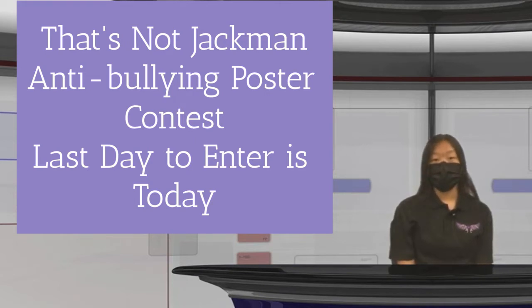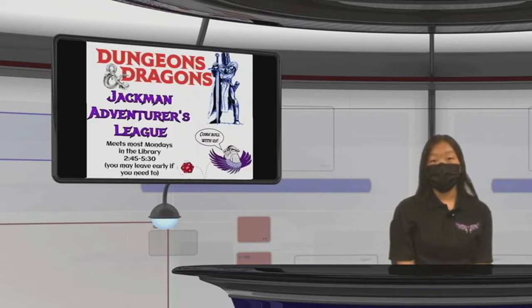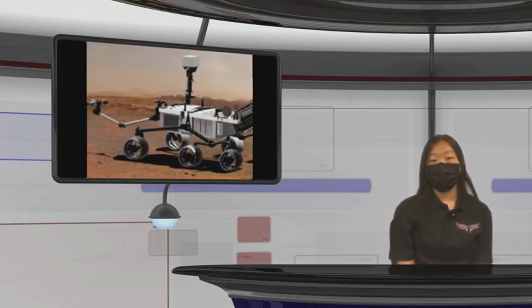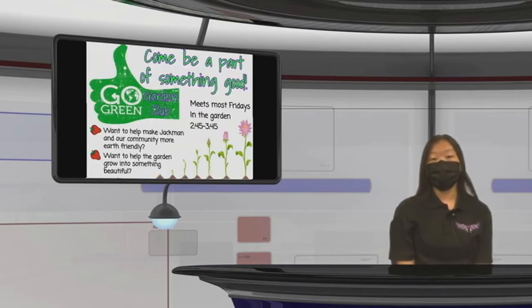The winning poster will be made into a 24 by 27 inch poster and placed around the campus. The winner will also get a $25 gift card from a place of their choice. Club meetings next week: Jackman Action League meets Monday in the library, 2:45 to 5 p.m. LTA Club meets Tuesday in the library, 2:45 to 3:45 p.m. Robotics Club meets Wednesday, 1:30 to 3:00 p.m. in D2. Club Live meets Thursday, 2:45 to 3:45 in F2. Gold Green Garden Club meets Friday, 2:45 to 3:45 at the garden.